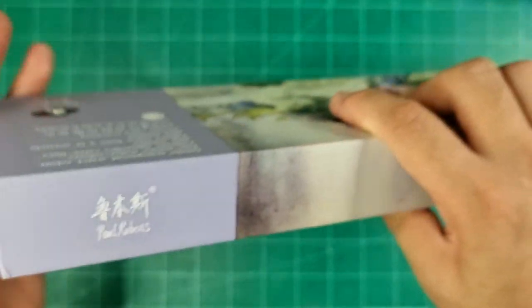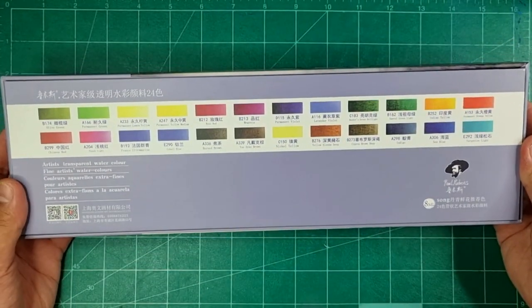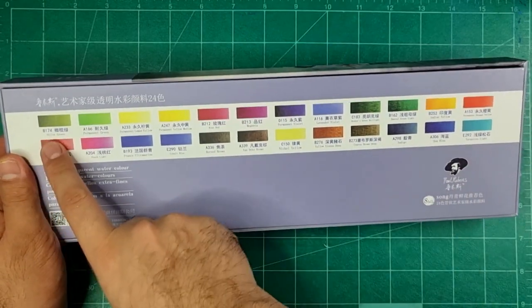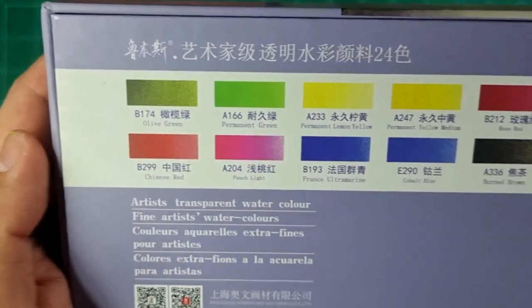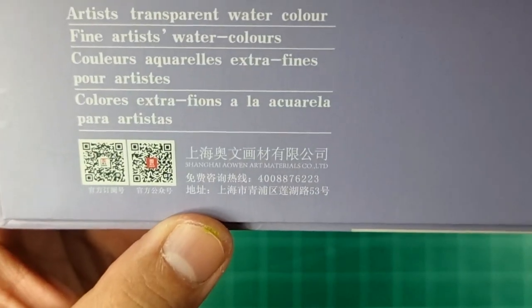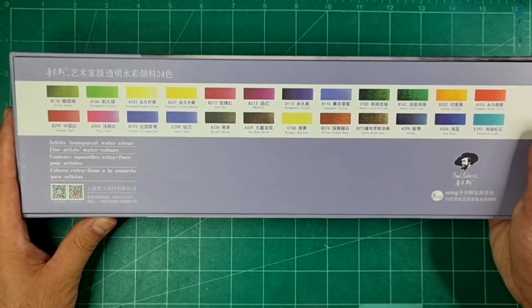On the side it says 'Shanghai Owen Art Materials,' so this is the same company that makes the half pan set and the Pretty Excellent set. At the back we have a preview of the colors included in the set, with the number code, the Chinese name, the English name, some QR codes, and the company name and further details.